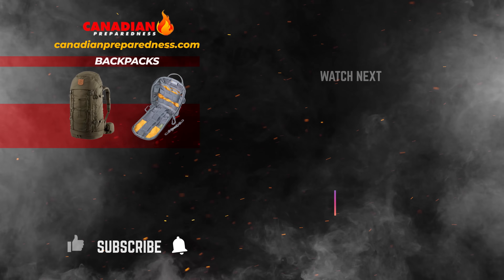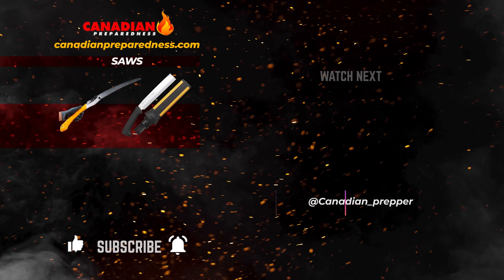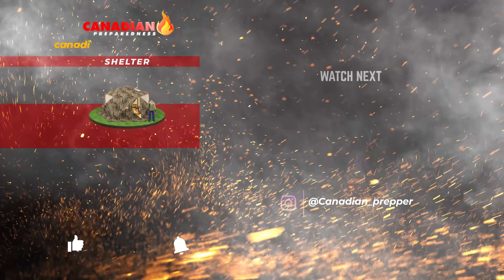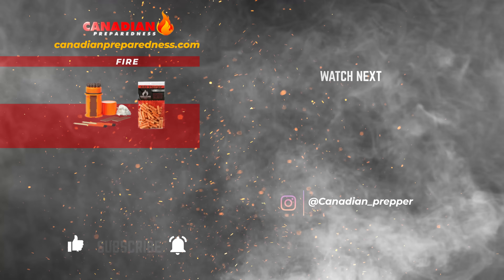Canadian Prepper out. The best way to support this channel is to support yourself by gearing up at CanadianPreparedness.com. Best quality products at the best prices — use discount code SURVIVALPREPPER, all caps all one word, for 10% off. Thanks for watching. Stay safe.